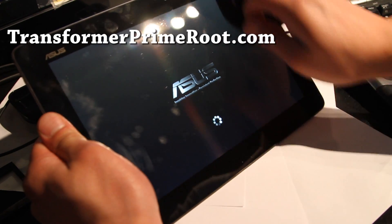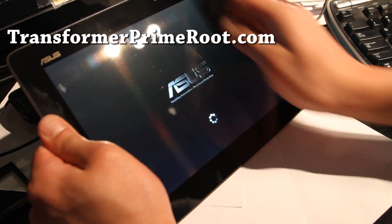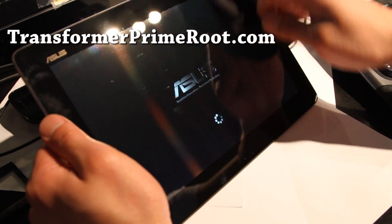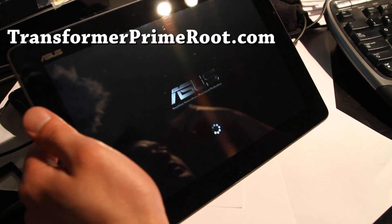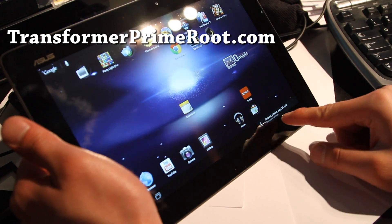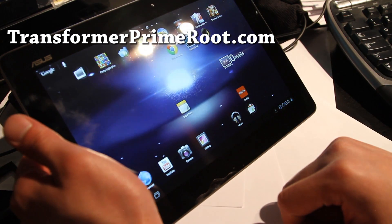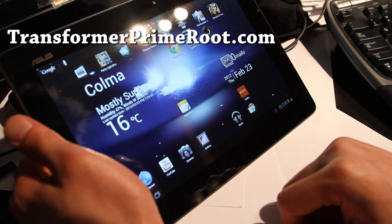The developers wouldn't release a Clockwork Mod Recovery without making sure it works, and we have ROMs now for the Asus Transformer. So today I did all this — booted it up, and there you go: the exact same thing. I have all my apps, everything back. That's how you backup and restore ROMs using Clockwork Mod Recovery.